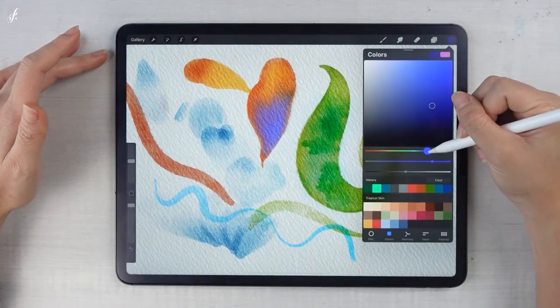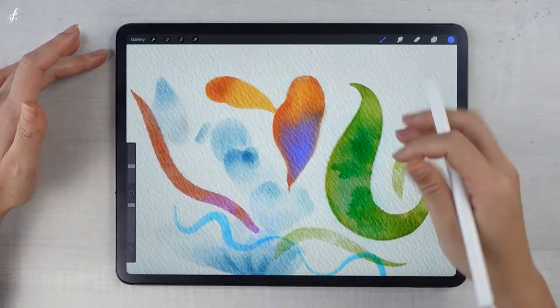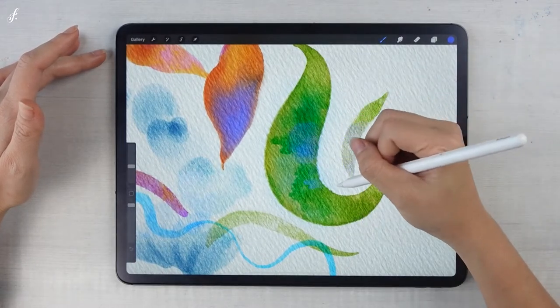It's a feature that makes the watercolor artwork look more realistic — it looks like this.